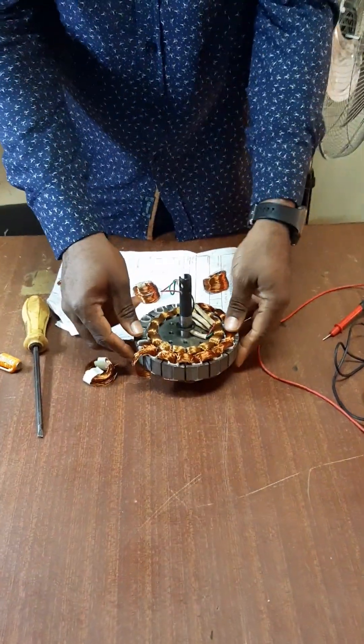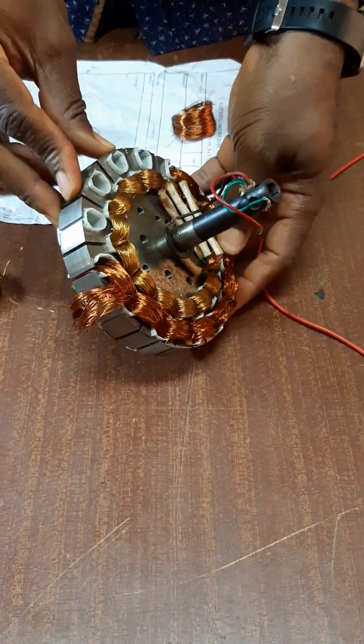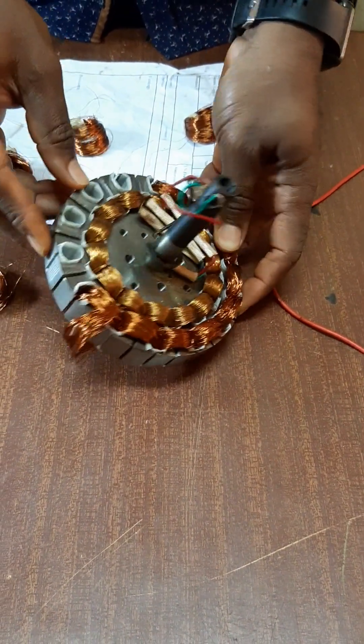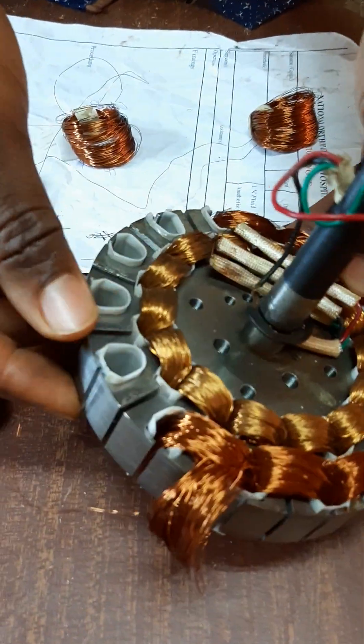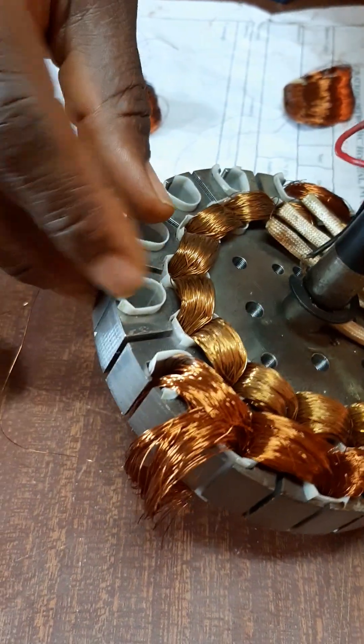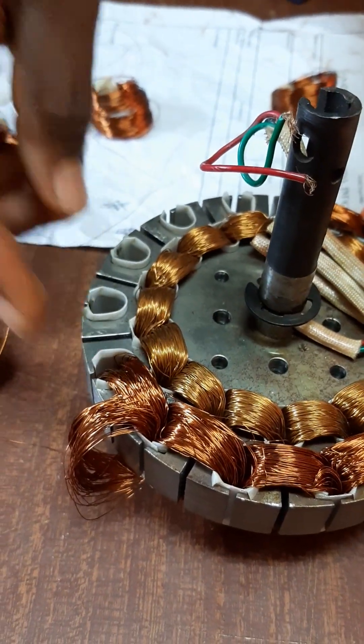This is the coil inside the ceiling fan. This is called the stator. The stator is made of metal coil. Looking closely you will see the insulation. This insulation prevents the coil from touching the metal casing.